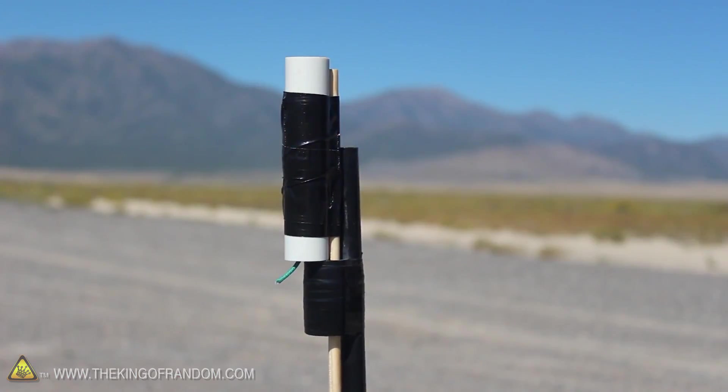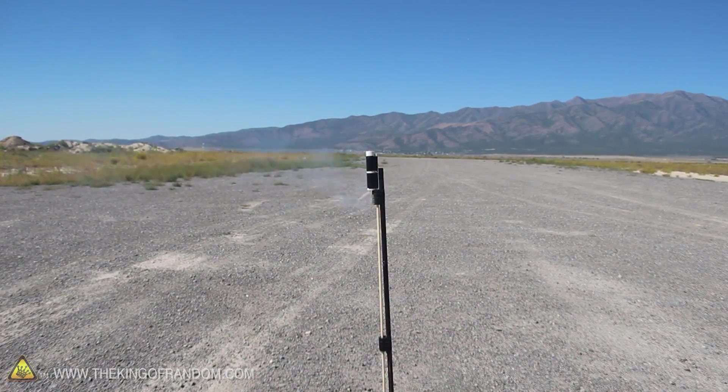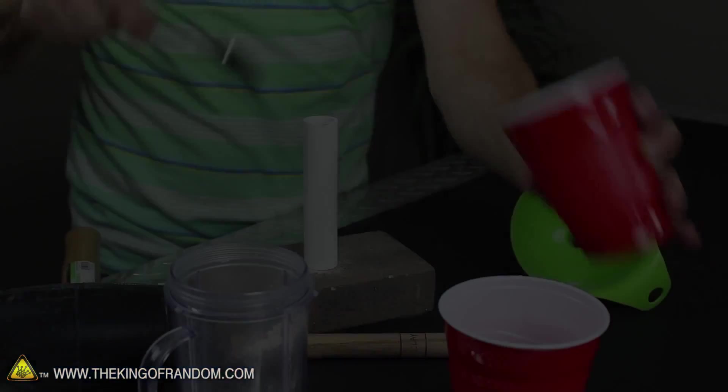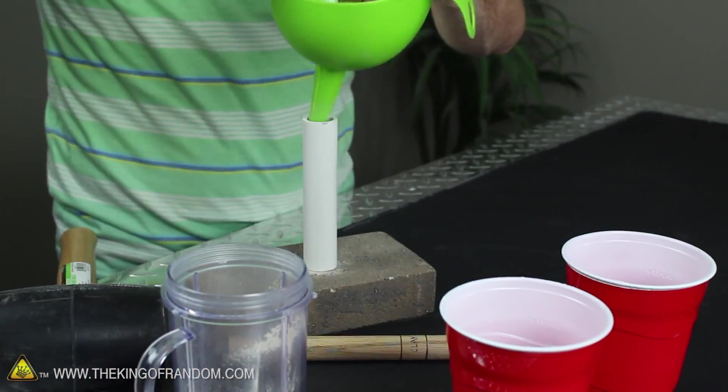Now to test the power of these motors, I went way out into the desert, miles and miles away from any people, property, or anything flammable. When this one lit off, I was blown away by what it could do — the motor just shot up 2,300 feet high. And of course, if we've got rockets going that high, we're going to need a way to deploy some kind of a recovery system. So the next step is to give our rocket motors a built-in time delay and a parachute ejection charge.